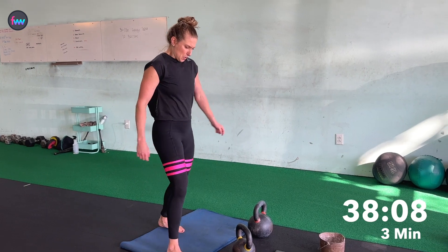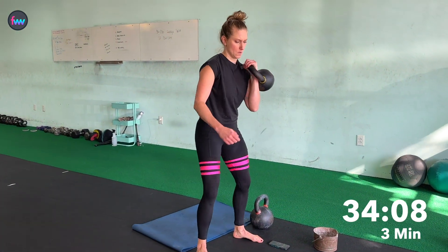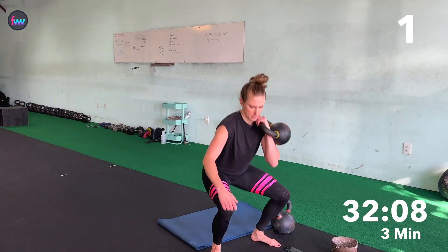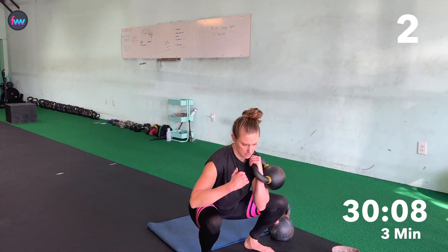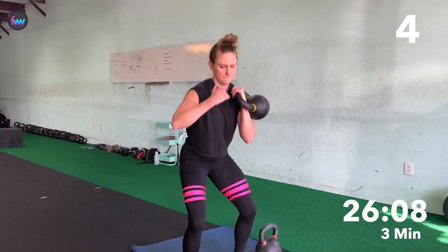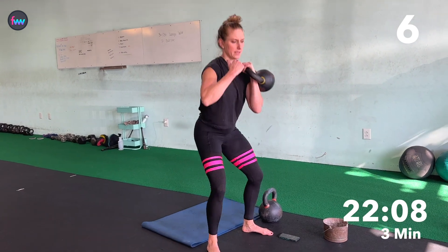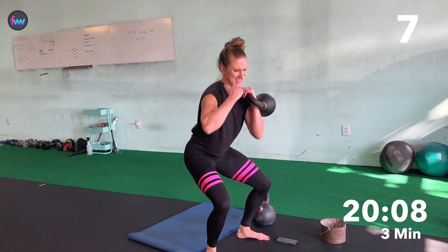We're actually going to do this arm out. Three, two, go. One, two, three, four, five — come on — six, seven, eight.